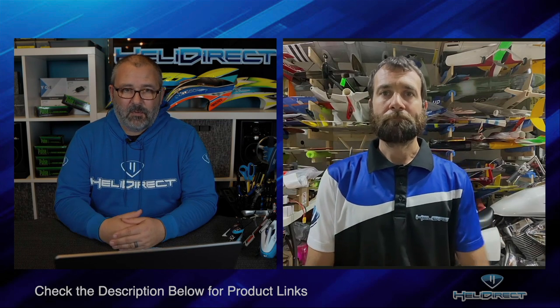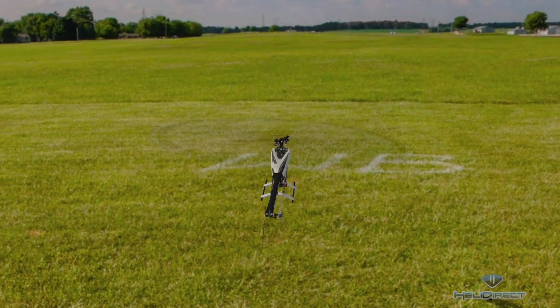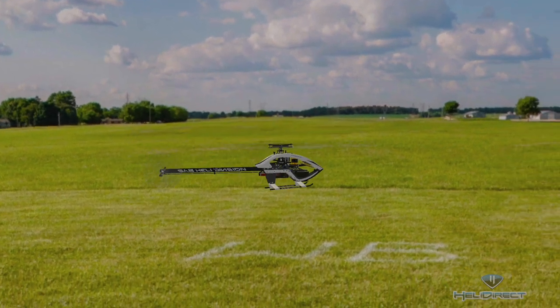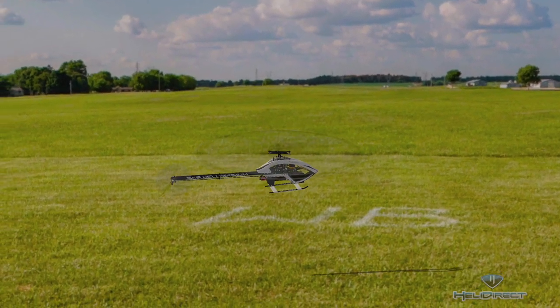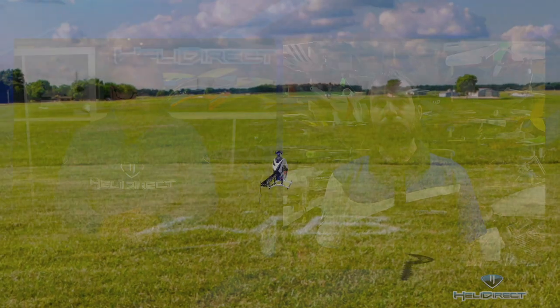Your first model should definitely be a simulator — not even an actual model, but a simulator. For those that don't know, a simulator is kind of like a video game, but most transmitters on the market can link directly to a computer via a USB cable — some have wireless interfaces, but USB is more common — and it will let you fly a virtual helicopter on screen, much like a controller playing a video game. It can teach you your basic orientations.